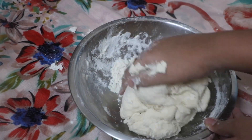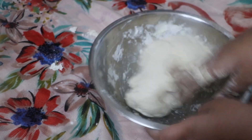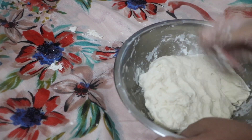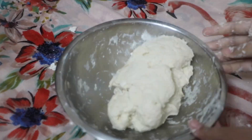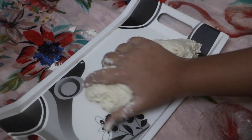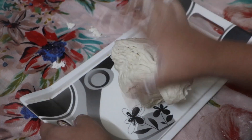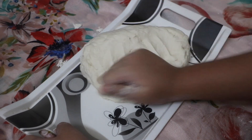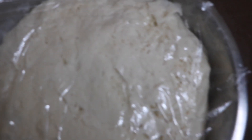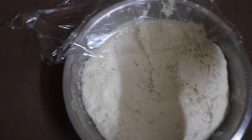Keep on kneading until all of the dry flour is nicely incorporated into the dough and it is nice and soft. At this point the dough is still very sticky, so take it out onto a flat surface — as I've done on this tray — and after five to six minutes of kneading, put it in a bowl, cover it with plastic wrap or aluminium foil, and let it rest for two to two and a half hours. After two and a half hours you can see it has risen very nicely — it is very squishy and looks really nice.